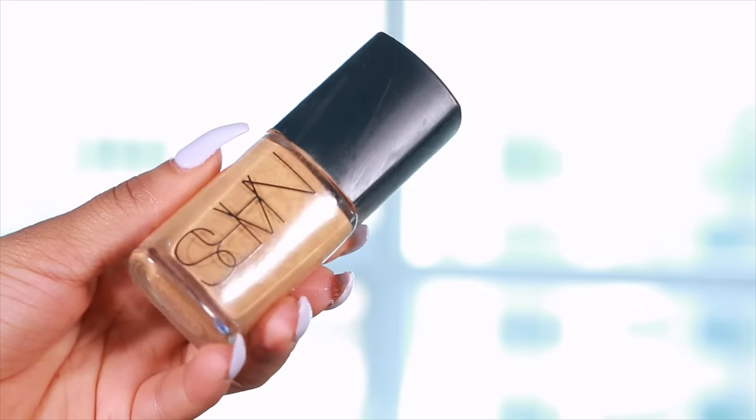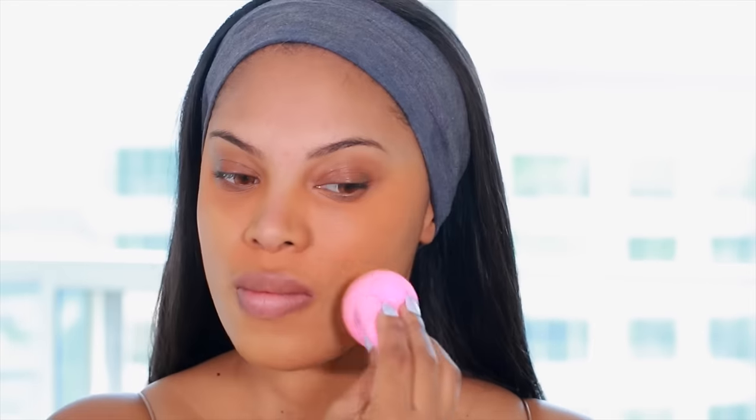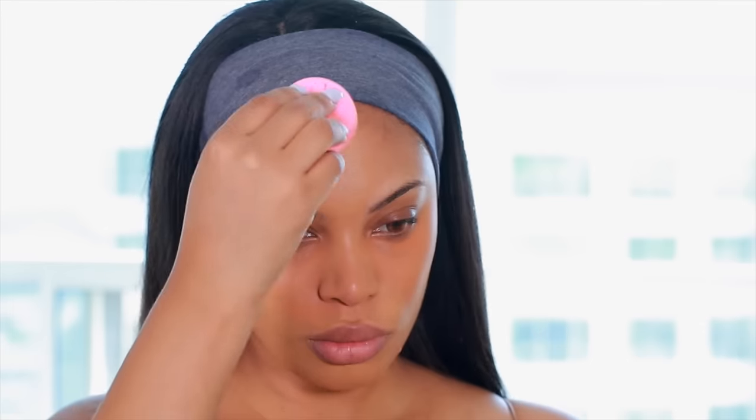Next I'll be using one of my favorite foundations — this is the NARS Sheer Glow and I use the shade Tahoe. The foundation is medium to full coverage so it's definitely buildable. I absolutely love this foundation; I love the way it looks on the skin and it gives a really nice flawless finish.